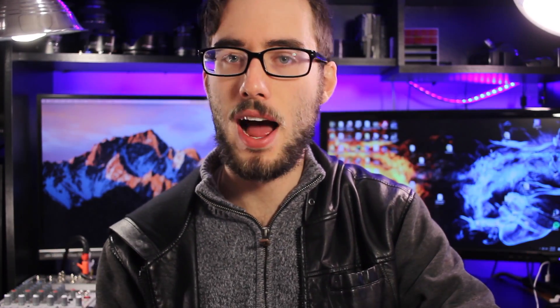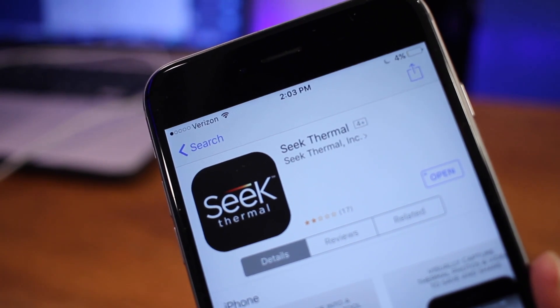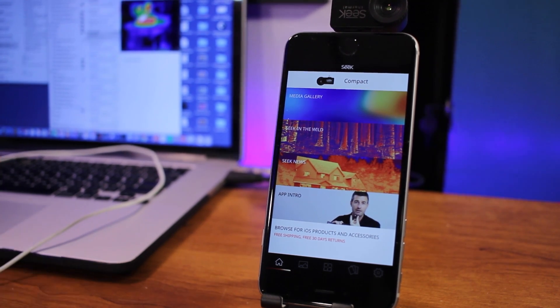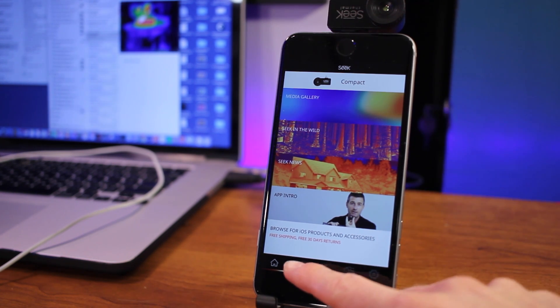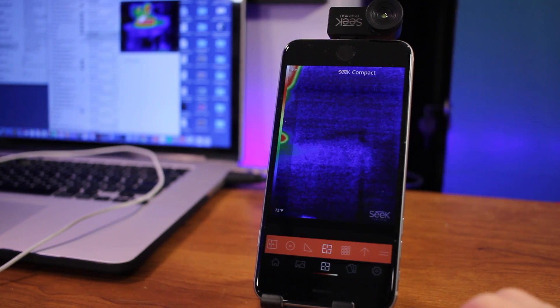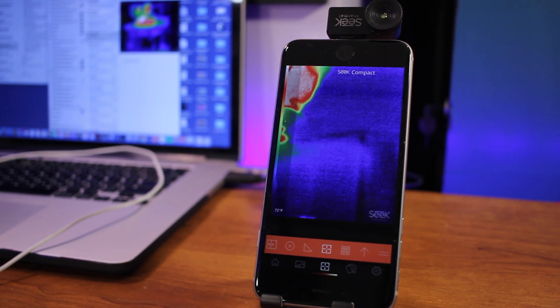Using the Seek Thermal is really simple. Just plug it into your device — in my case, my iPhone — and download the Seek Thermal app. Once the app is installed and you plug in the Seek Thermal, it'll ask you to open up the application. Once you open it, you'll be able to utilize the camera. The app is relatively simple to use. It has a simple homepage with an introduction to how to use the Seek Thermal, a gallery where you can see videos and pictures you've taken, and of course the live view mode, which lets you see the camera's thermal abilities.